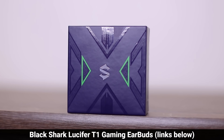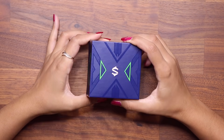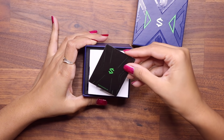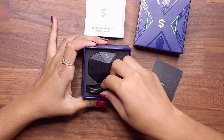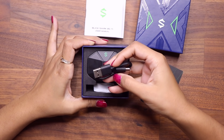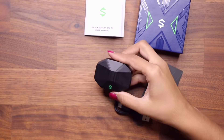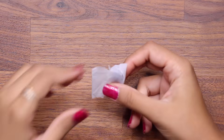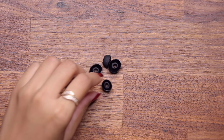So let's quickly unbox it and see what's inside. I'm gonna let my wife unbox it. So we have a little black slip over here, then we have the user manual, and then we have a USB Type-C cable to charge the earbud case. And then let's look at the actual earbud case — that's the Black Shark Lucifer T1 Earbuds.